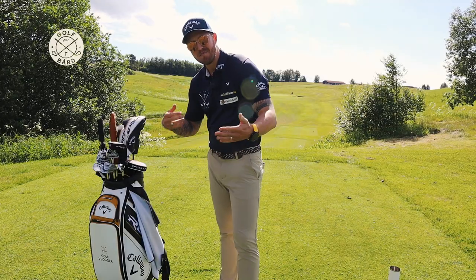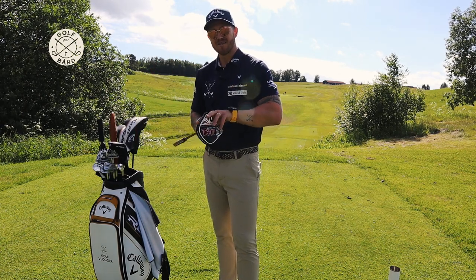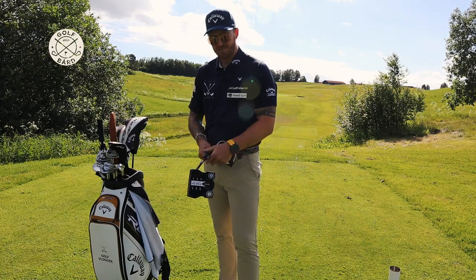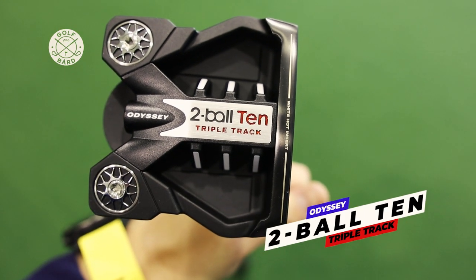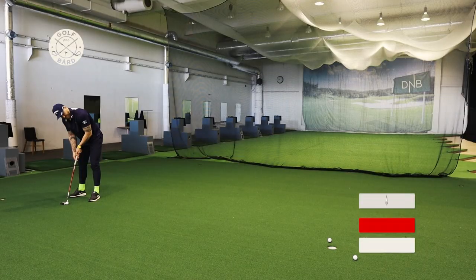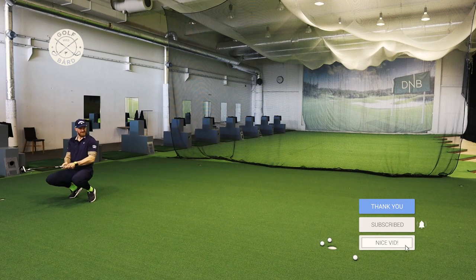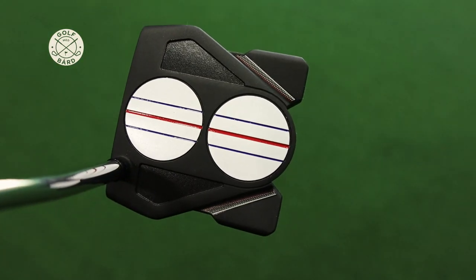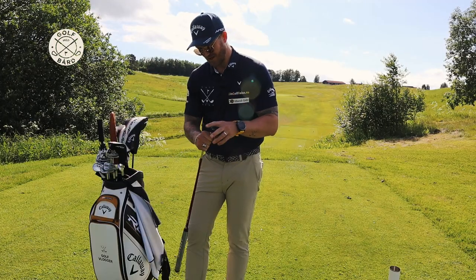The last club in my bag, and maybe the most important for all of us golfers, is the putter. This is an Odyssey putter, 35 inches long, with a Stroke Lab shaft. It's an Odyssey 2-ball 10 Triple Track putter. It's really forgiving — even if I don't hit it center and catch the toe or heel, it still helps me with my length. I'm not looking as bad a putter as I am. It's beautiful to watch and so forgiving.